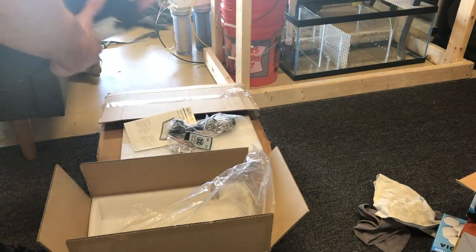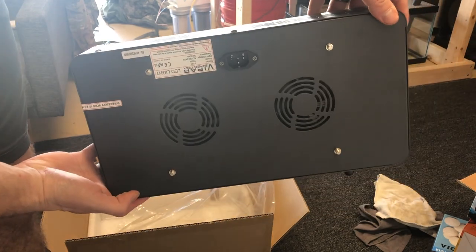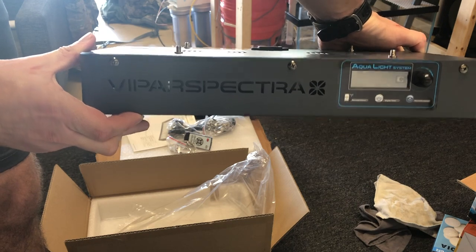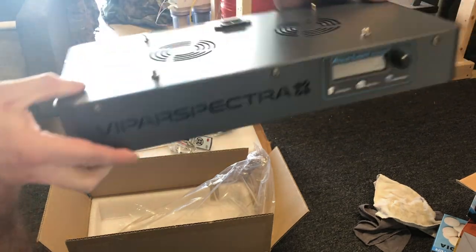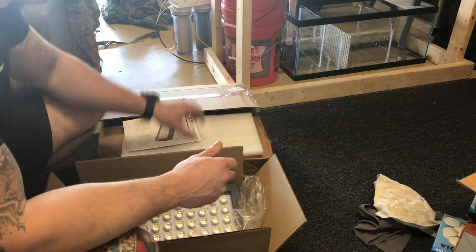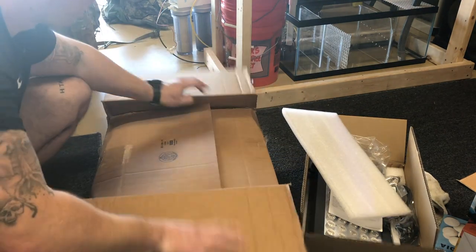So this is the light. You can see it's built real nice. It has built-in fans for cooling and the faceplate so you can control options. Just a note — when you do hook this light up, acclimate the corals so they don't get burnt by the high-intensity light. But we'll get that set up here in a minute.